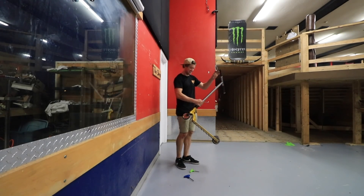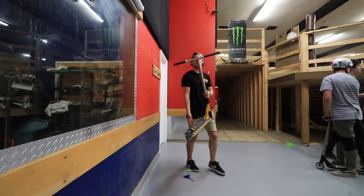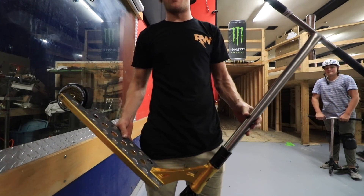This is insane. The lightest scooter ever.